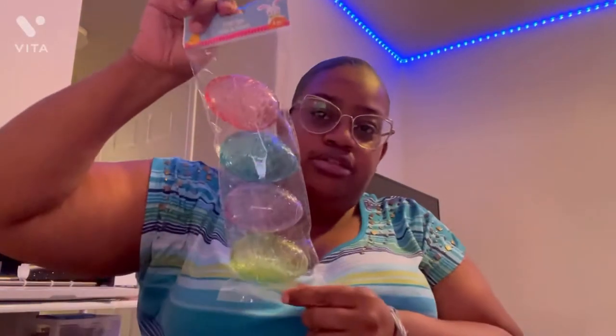I got these little eggs — these are gonna be my decorative eggs. I like it because it looks like it has scales on them. I don't think I have any of these, or maybe I do, I don't know.